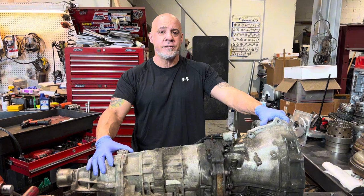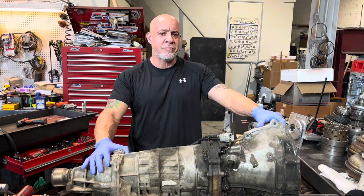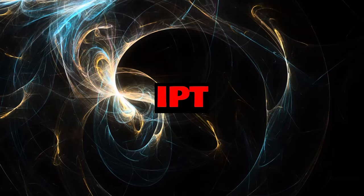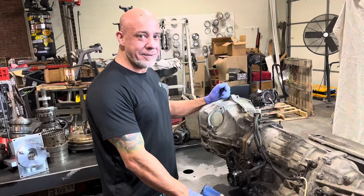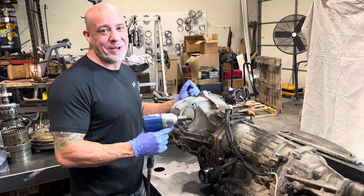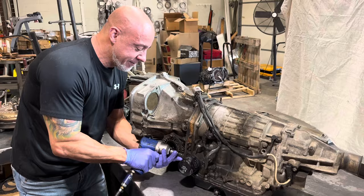I'm probably going to edit some of this and take some of it apart off camera because it's rusty and it's going to be real difficult to take apart. I'm sure you guys don't want to see me cursing and hitting on this thing with a hammer like a monkey. If you hear any breathing in the background, my cameraman's got COVID, so please be tolerant of us. I'm making them work anyway.